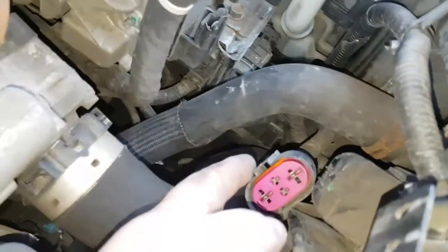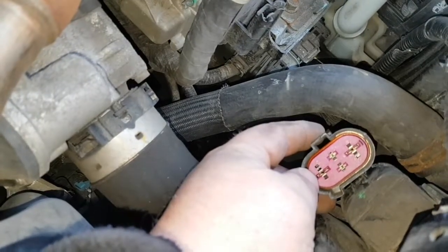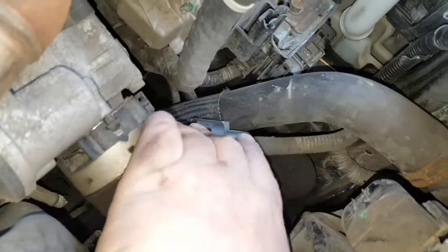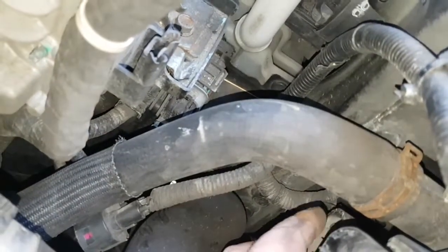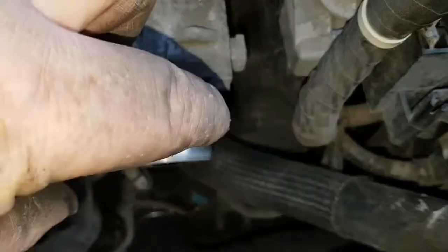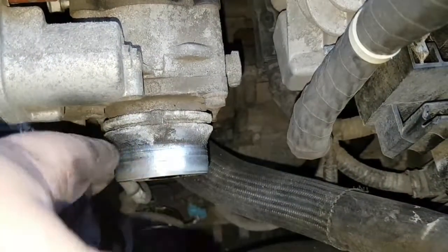I've unplugged the connector from my fan. You push the clip in — my clip broke, so all I did was pull it out. You need to tuck that out of the way, then your bolt is just underneath here. Let's take the fan off. What a pain this is coming to be — I've took this pipe off. You have to pull the clips round and push them down to pull the pipe off, a bit of a pain to get off.